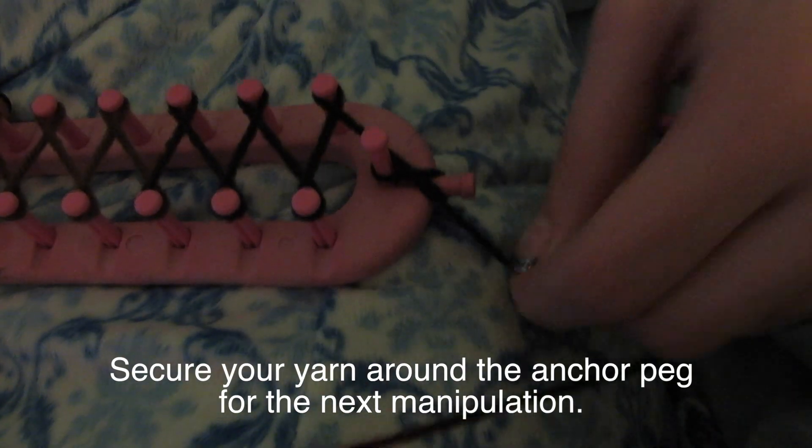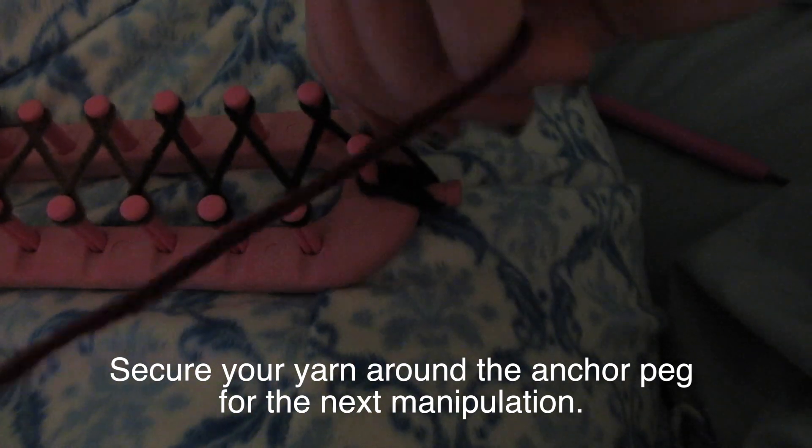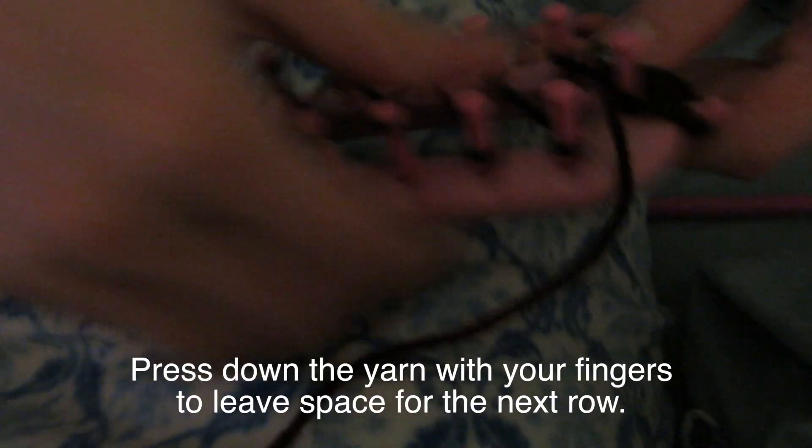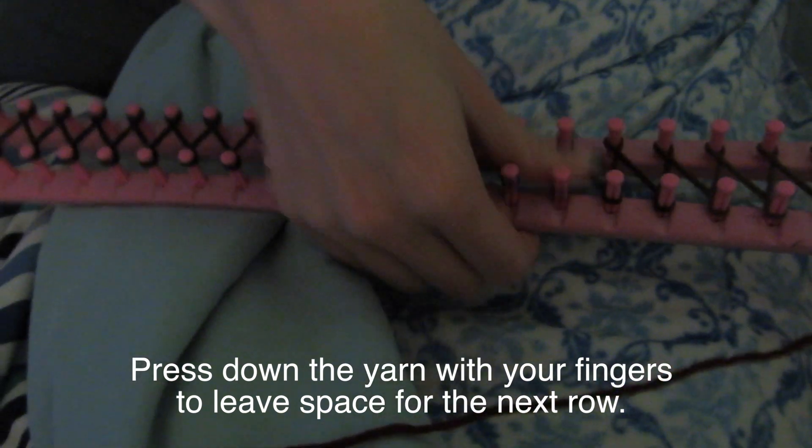Then you'll have to secure your yarn so you can do your next manipulation, which will consist of pushing down the yarn so we can do another layer under the rope.